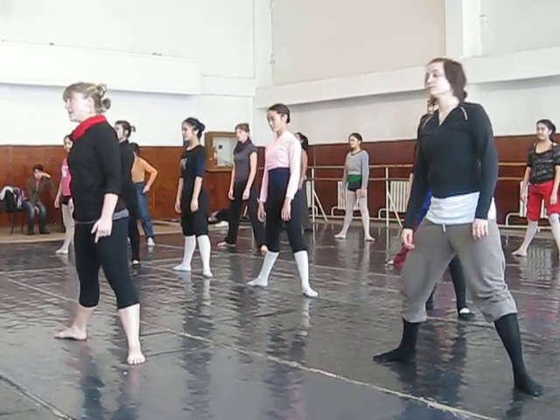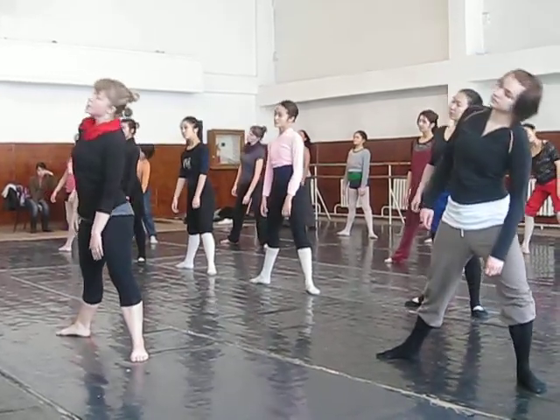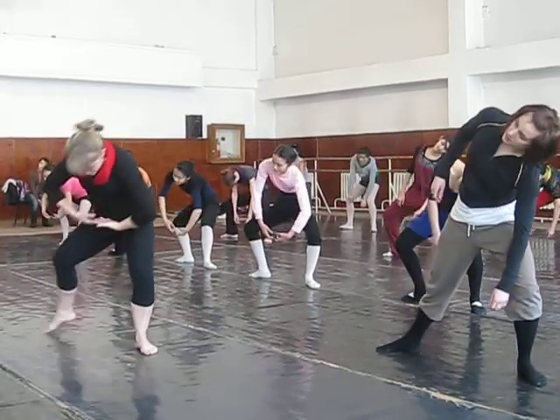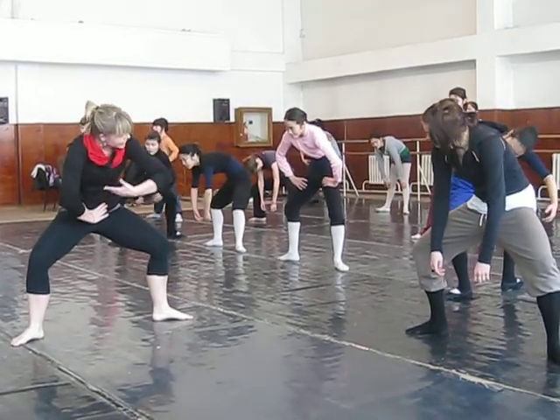Now with the head, bring the head to the knee. Plié and up, plié, up. Here you go. Side, through center, you're looking to your belly, and you're curling here, like a C. Plié.